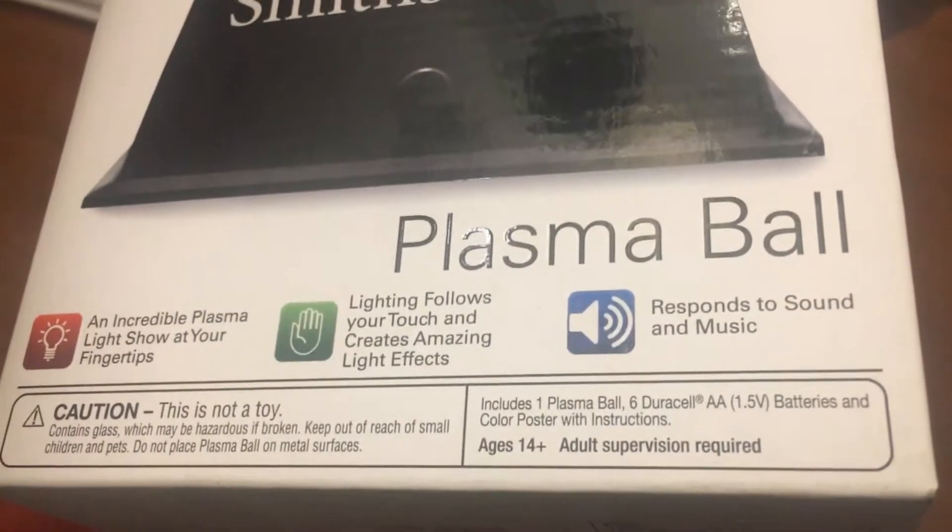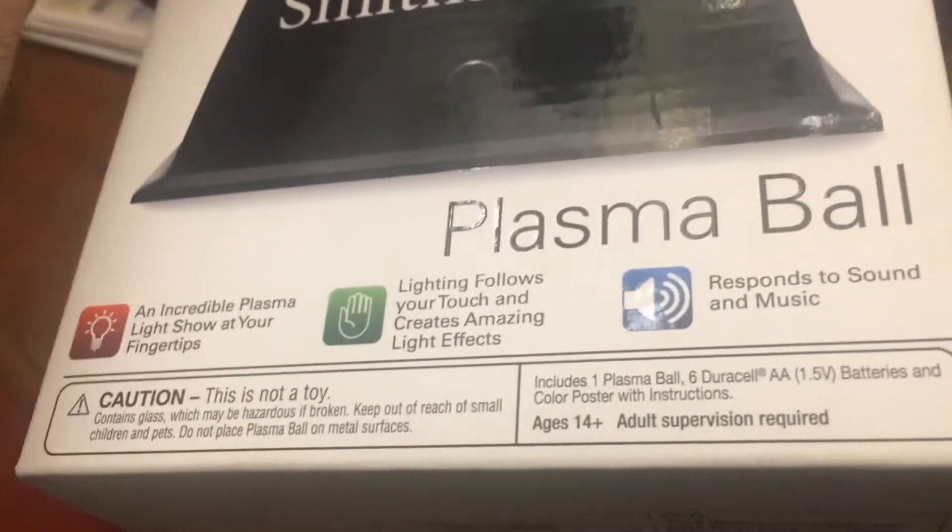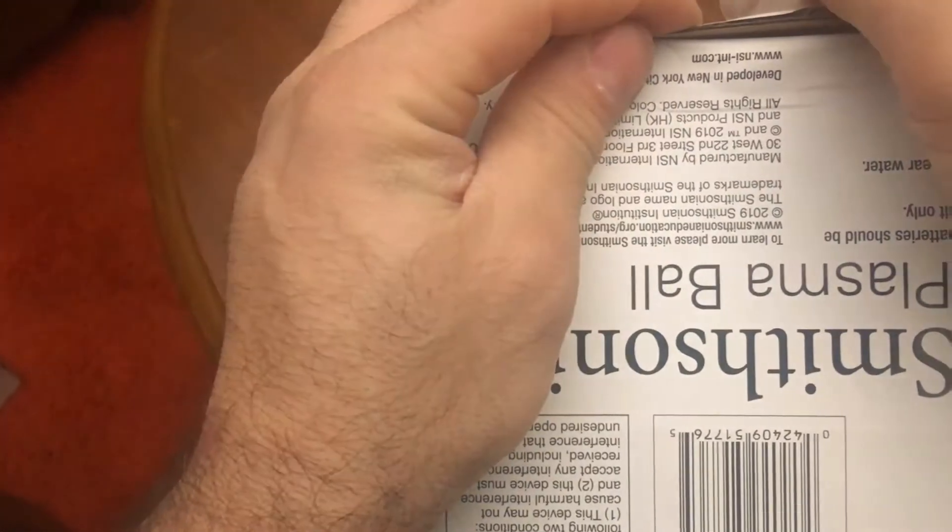It includes six batteries. Damn, this thing takes six batteries. Six times 1.5 — that's nine volts. This thing should take eighteen 18650s. All right, so I haven't opened this yet — unlike other things. This is the easiest way to open stuff: press from the bottom with your finger.